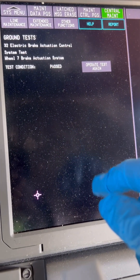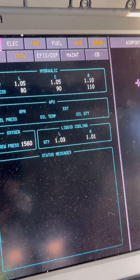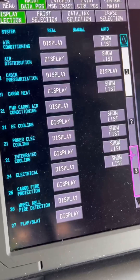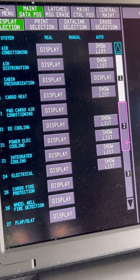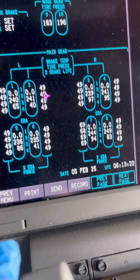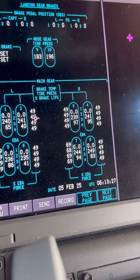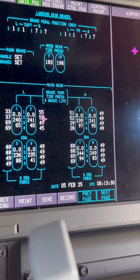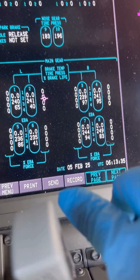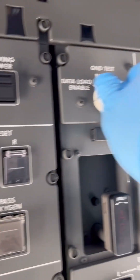Our test is complete and great news — we got a pass. On a Boeing 787, there is also a way to check brake performance in relation to electrical brake actuator motor performance. The electrical brake actuator controller computes and displays the amount of force produced by each electrical brake actuator on the brake, displayed on the landing gear brakes maintenance monitoring page. The EBA force is displayed in percentages, and on this page you can see in real time the performance of each electrical brake actuator operating on the aircraft. So far everything looks good, so we restore the aircraft back to its normal configuration.